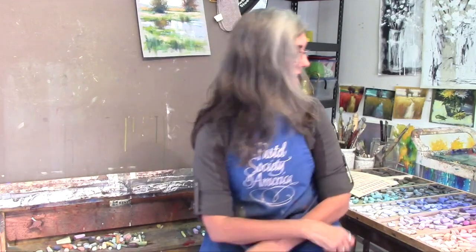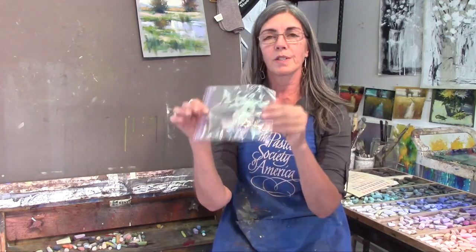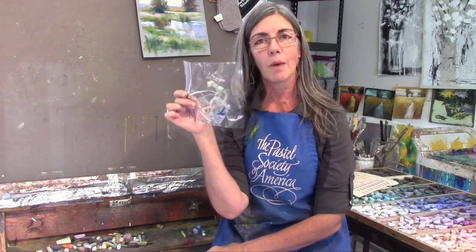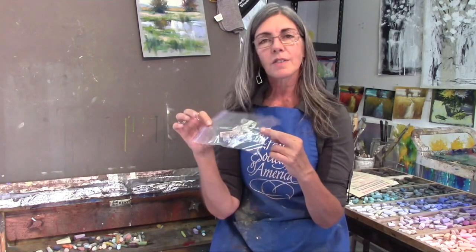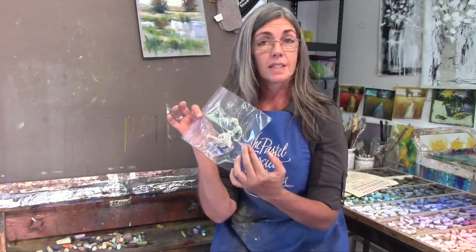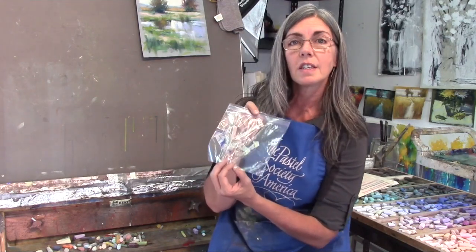The next thing I tried was the pastels that have wrappers — I would take the wrappers off and make a little baggie that was sort of my shopping list. The problem is that some wrappers are really difficult to get off, make a mess, and are hard to keep the numbers from. Some pastels don't even have wrappers. Terry Ludwig's new pastels in open stock now do have a wrapper, but those are really hard to get off, so this method didn't work very well for me either.